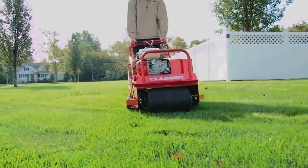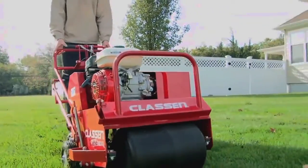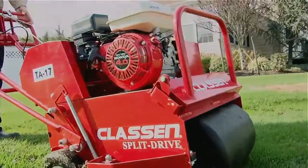Lawn aeration is done with a specialized machine called a core aerator. They can be rented, or you can have a Lawn Doctor come out and core aerate your lawn.